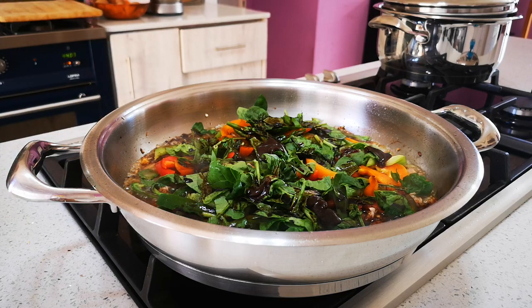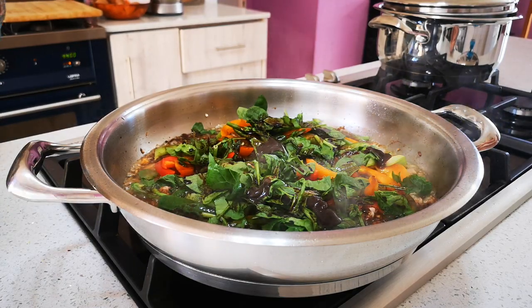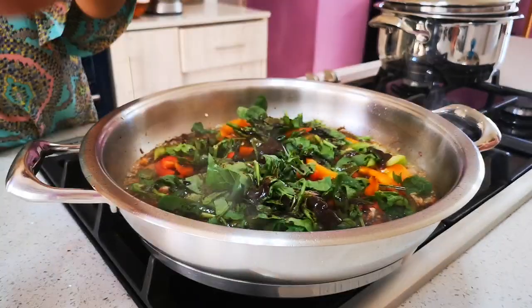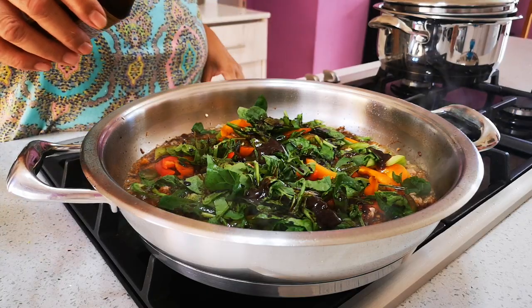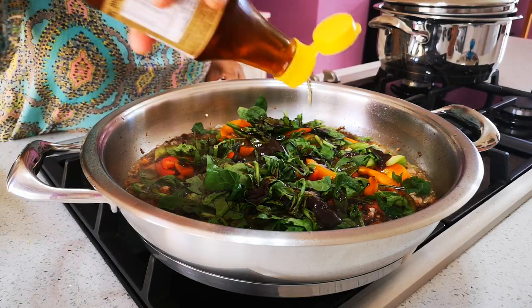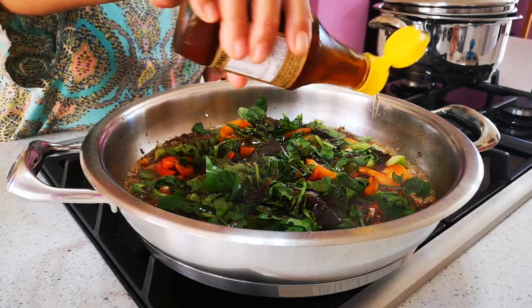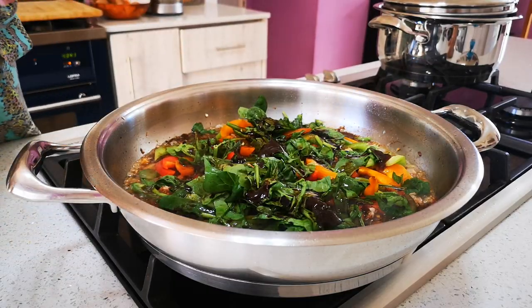Last but not least, because we're not adding salt — and remember your canned tuna is already salty — we're gonna add fish sauce, just a couple of drops. Afterwards we'll taste if it needs more, but it's all to your taste. Remember there are a lot of noodles coming in, so we want to flavor everything nicely. Give it a quick stir.